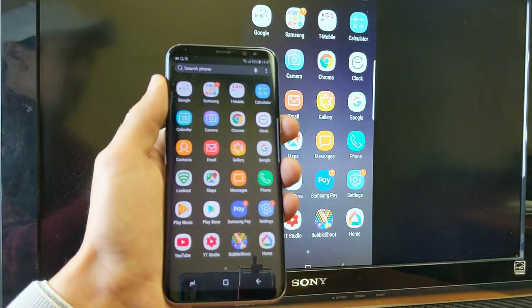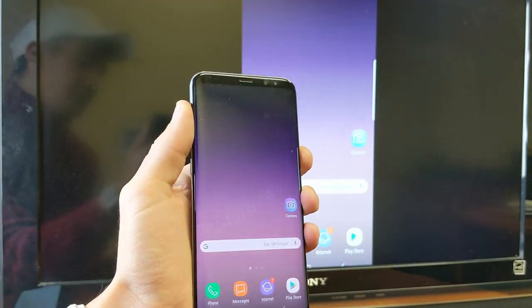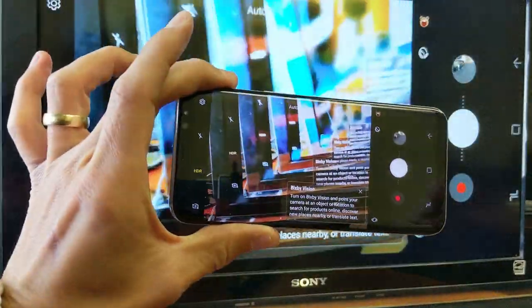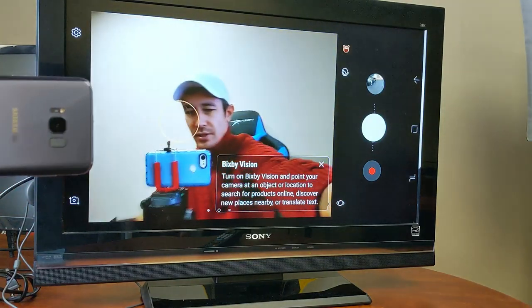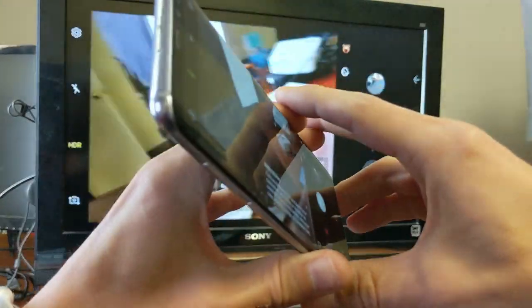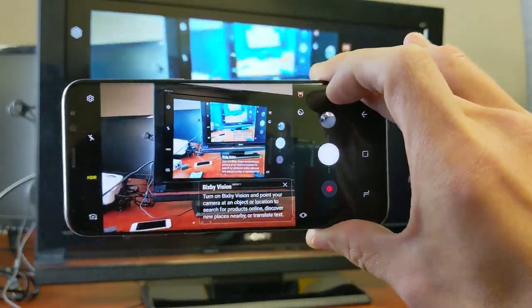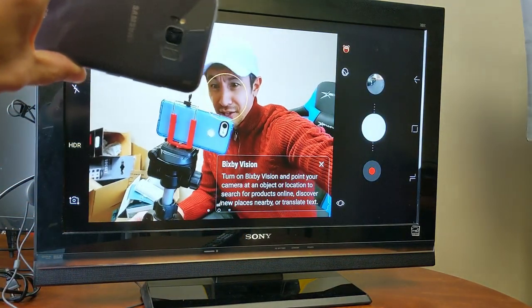Even if you're playing games it shows up on the big screen TV. I'll pull up my camera to show what that looks like — and yes, whatever you do on your phone shows up on the screen. You can browse the internet or anything else. I'll turn the camera around to show my setup — I'm recording this video with my Google Pixel 3. Anyway, I hope that helped — let me know if you have any questions, thanks for watching, and I'll see you on the next one.